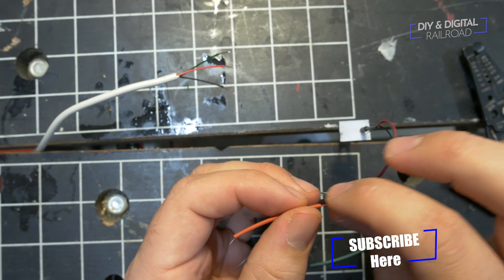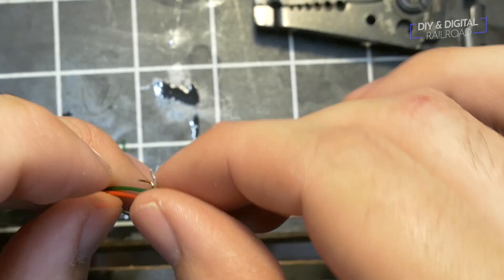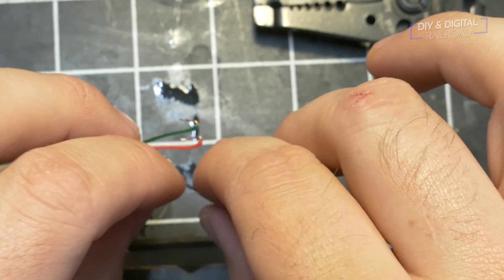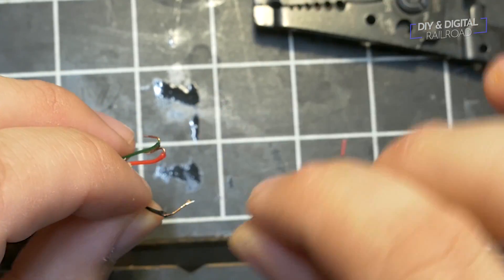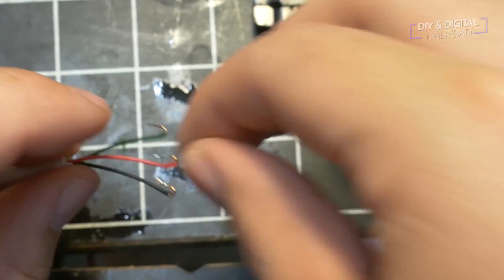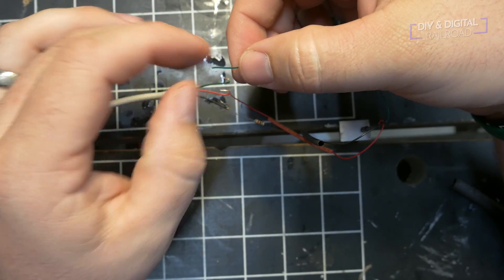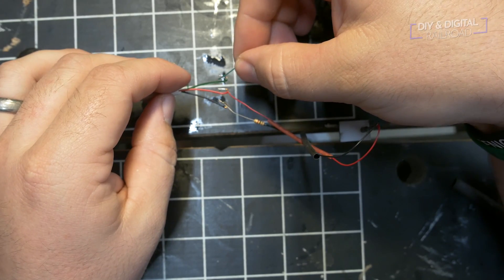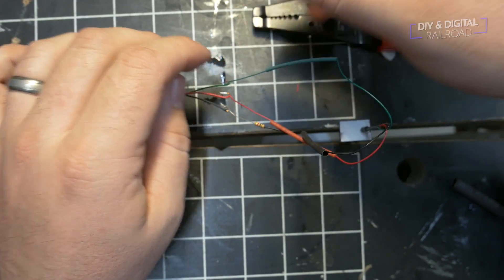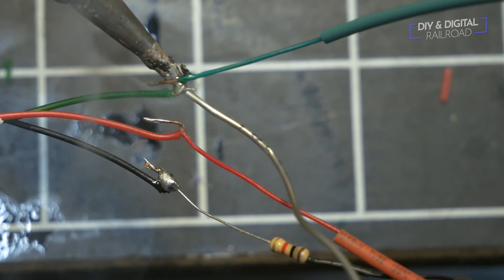After that I slide heat shrink tubing onto the wires coming from the signal. I then take the stripped ends of the phone wire and bend them to make hooks — this will make it easier for the wires to hold in place while I solder them. I do the same for the signal wires, place them, and push them snug. I then add a dab of solder on each one of the connections.